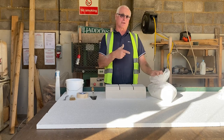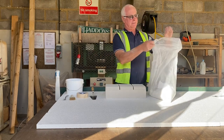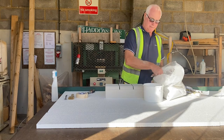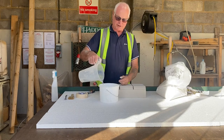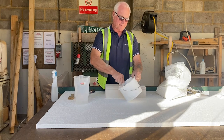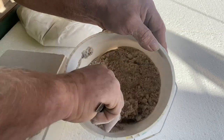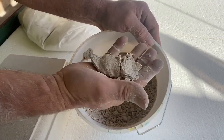When you order your Haddonstone Pointing Mix you will receive a large plastic bag of dry mixture along with a set of instructions. To start with, place your Haddonstone dry mix into the bucket and remove any lumps from the mix. Next, simply add water and mix well until you get a consistent wedge that binds together. You can add additional water or powder until this is achieved. A small amount of plasticiser can also be added to the water to improve workability.